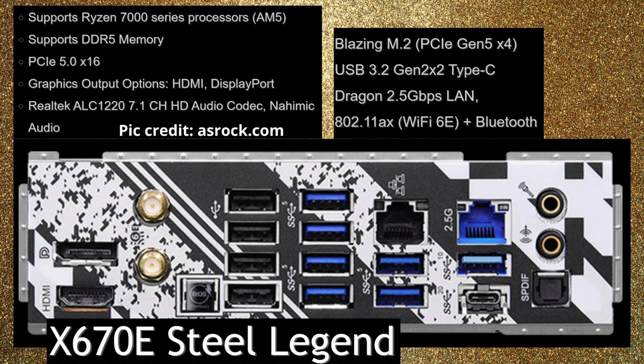Moving on to the Steel Legend — looking at the features, we have DDR5 memory, PCIe 5.0 x16, a Gen 5 M.2 slot, USB 3.2 Gen 2x2 Type-C, 2.5 gigabit LAN, Wi-Fi 6E, and Bluetooth. There haven't been a lot of details released, but that's what we have so far.